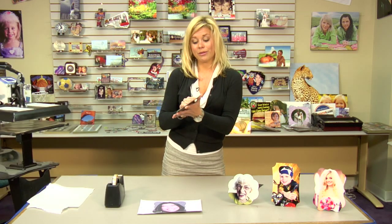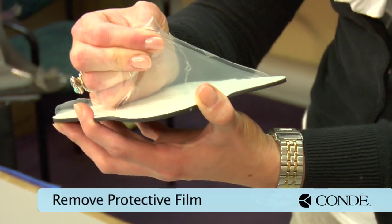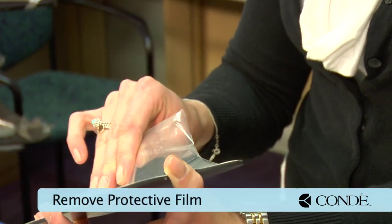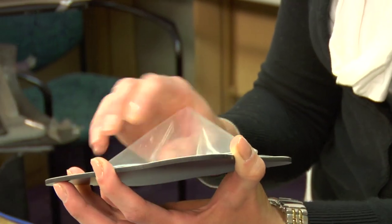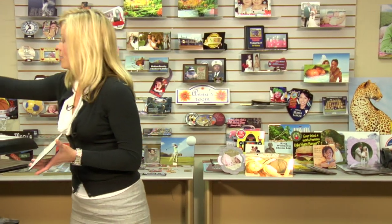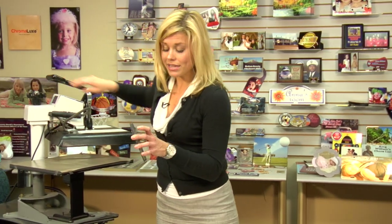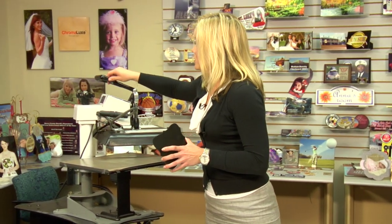Our first step is going to be removing our peel coat. We want to make sure that we remove our peel coat because it's the quickest way to ruin our image and our transfer, and it can ruin our press. I'll remove my peel coat and when I move to my press today we're going to do a pre-press. With the MDF itself, you'll want to be sure to pay attention to how we're going to pre-press.